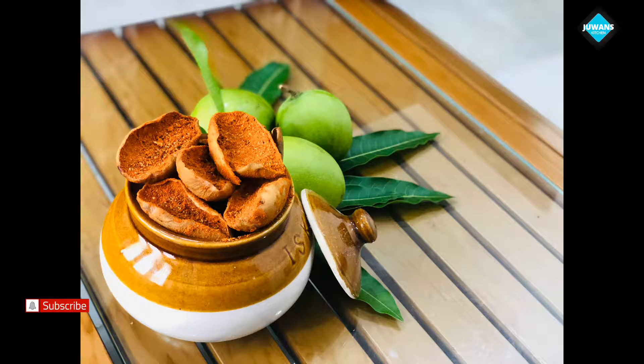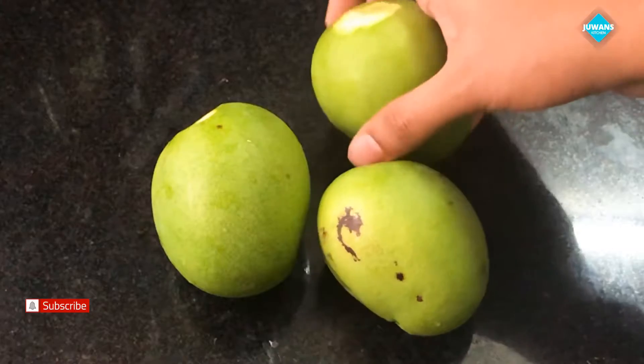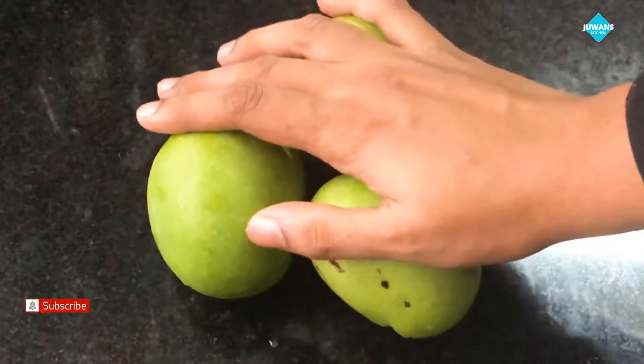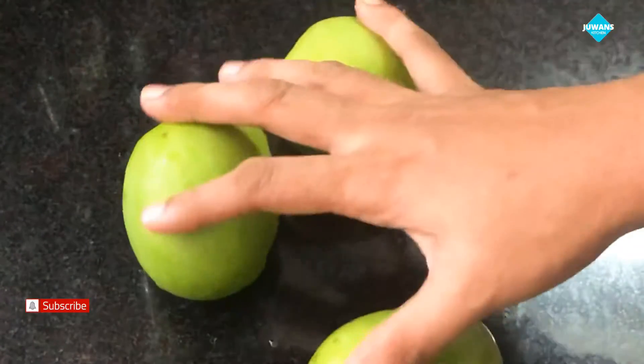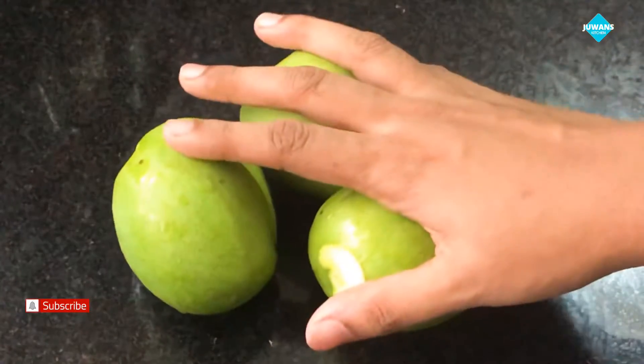Even if we are using the Manga season, we can try it. Now I am going to use the Manga season. This is the time we need to use the Manga season. I am using the Manga season.